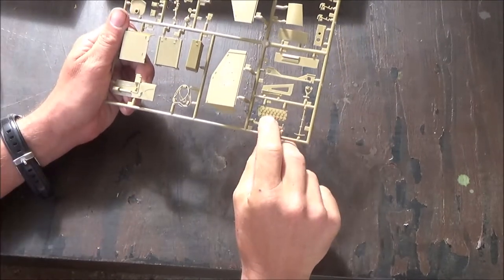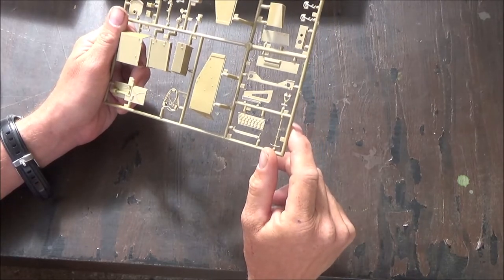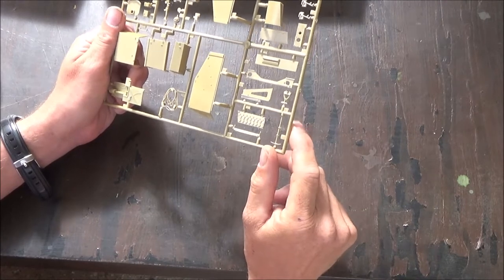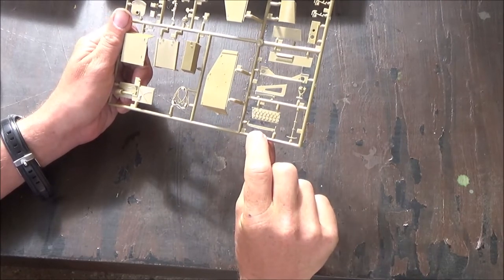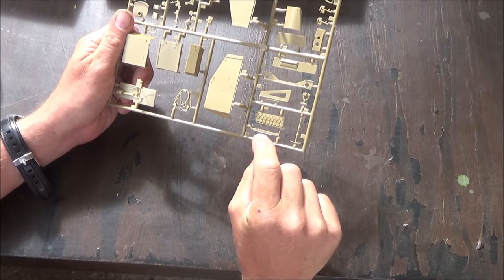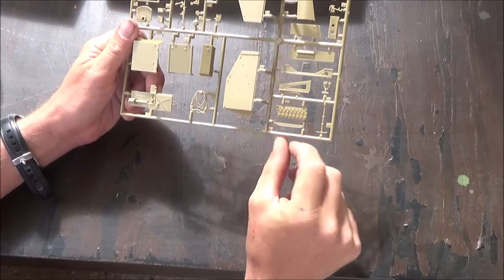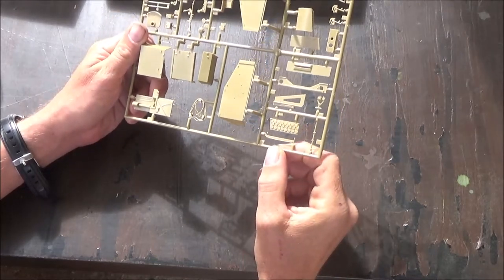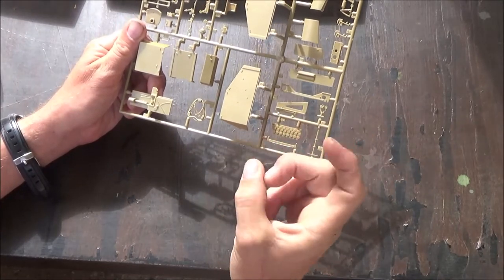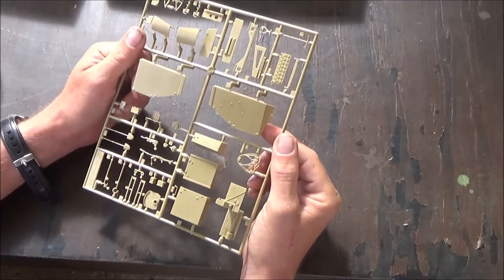We have ammo — it's okay. I think you could paint that pretty well. I've always wondered what this is. I think it's something for the track — probably so you can tighten the track when you have to put a new track on. You put these in there and then you can probably ratchet it in and out to tighten or loosen the track when you want to break it.